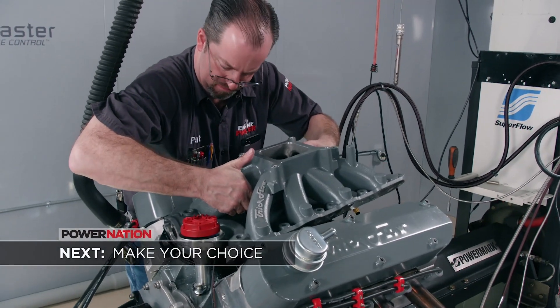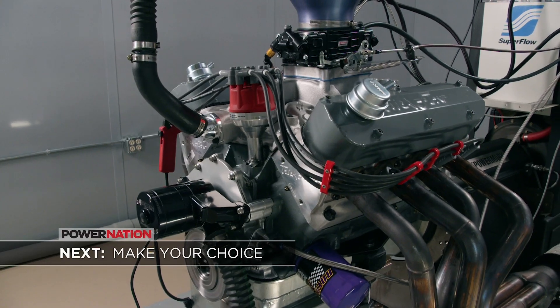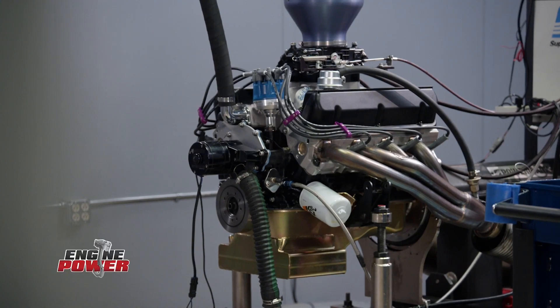Which is better — single plane or dual plane? It all depends on what you need. Earlier today, we showed you how the choice of intake manifold affected power on our 302-inch small block Ford. We took off a dual plane intake, installed a single plane one, and picked up a little bit of horsepower. Last year, we did an intake swap on our 408 Windsor called Old Grey Mare with a similar result.